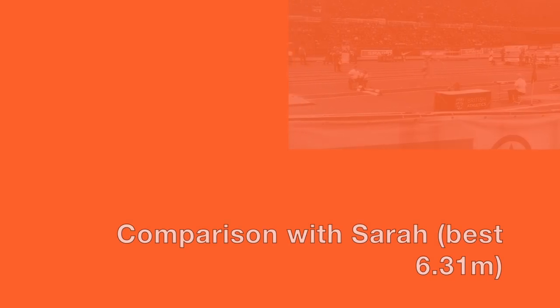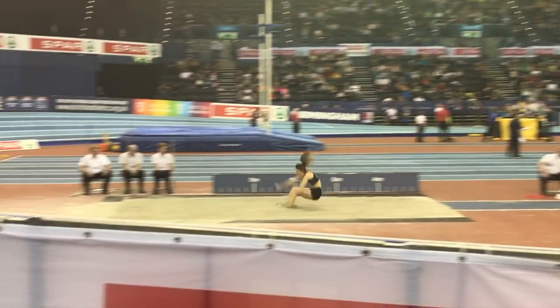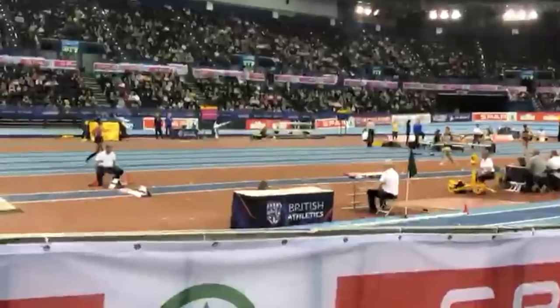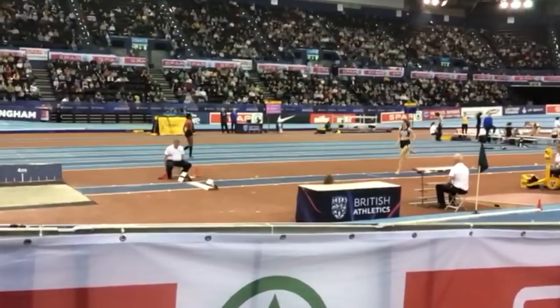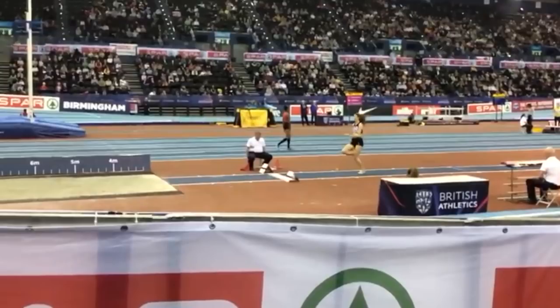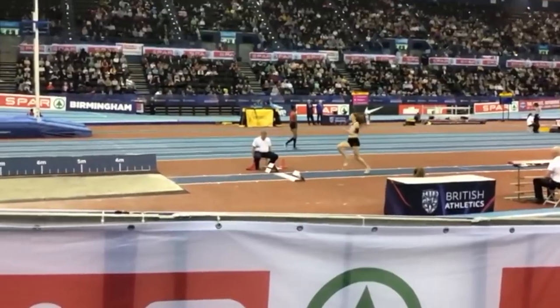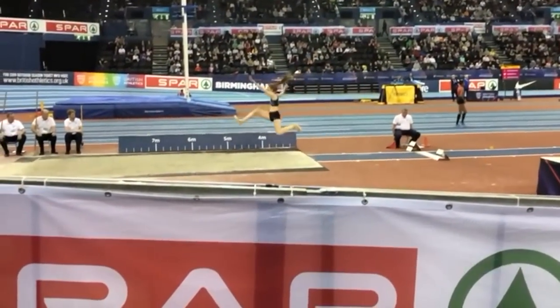We're now going to take a look at one of my jumpers, Sarah Abrahams, and her hitch kick technique, and make some comparisons with Spanovic. Sarah's run-up is perhaps not as deliberate as Spanovic's but it's very directed and goes through the same three phases. She also doesn't sit back quite so much on the penultimate step. Sarah also holds her take-off position and then drops long into the first part of the hitch kick, and it's not that much of a great difference between the two of them at this point.